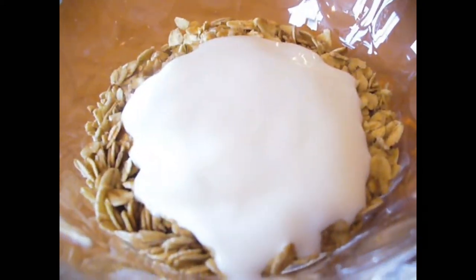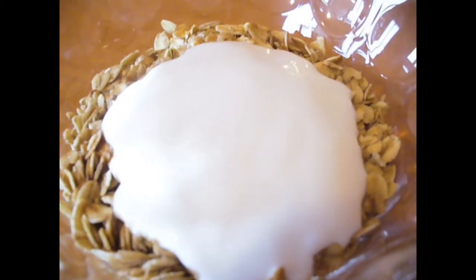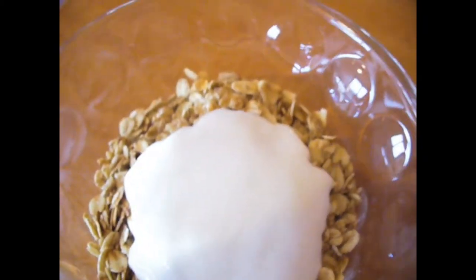So this is the finished crunchy muesli. We topped it off with some yogurt. The great thing about this is you can eat it for breakfast — I say so good, I mean delicious.